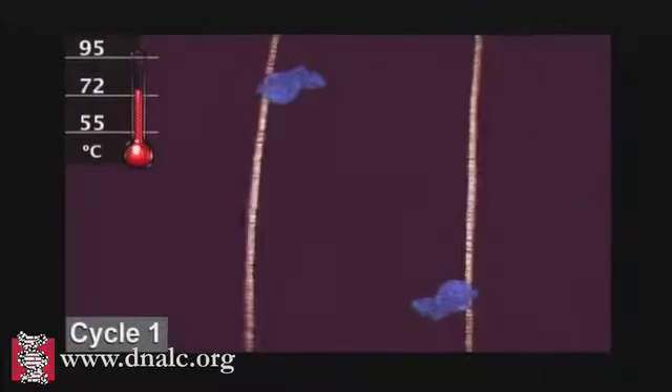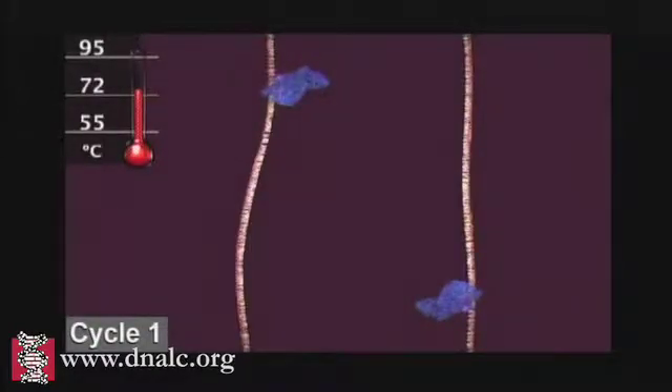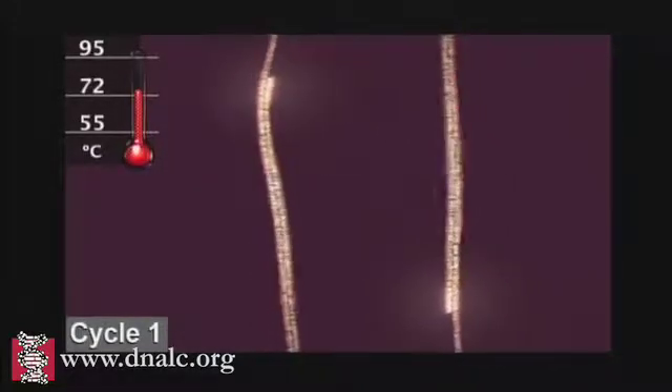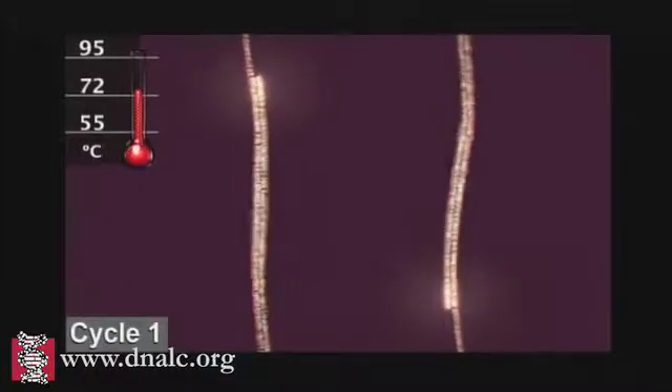At a slightly higher temperature, the enzyme Taq polymerase, shown here in blue, binds to the primed sequences and adds nucleotides to extend the second strand. This completes the first cycle.